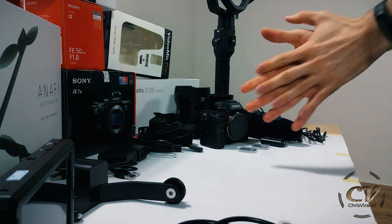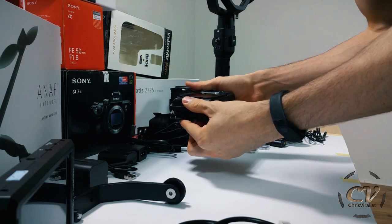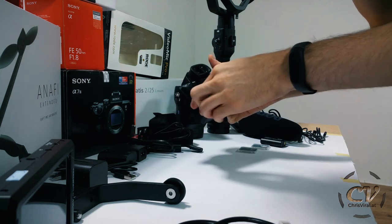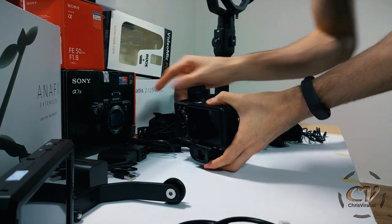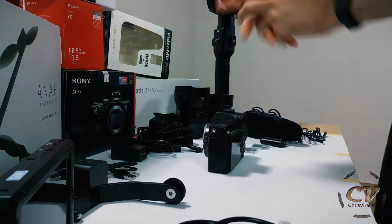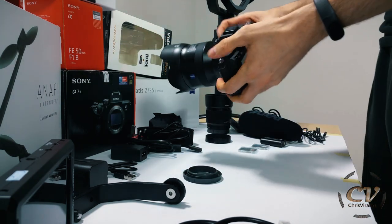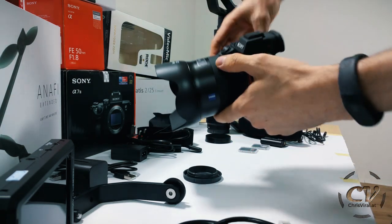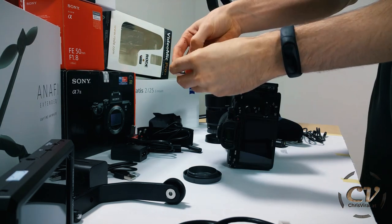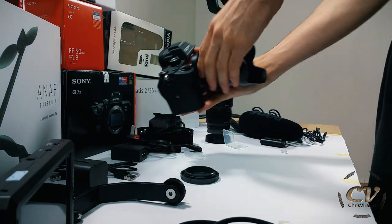I'm so stoked for the new vlog, for the future, and for everything basically. This is the Sony right here — this is actually the first close look I'm taking at this thing. This is all so new to me, this is amazing. First of all, let's insert the battery — pretty much a no-brainer. Secondly, let's put on the lens. Wow, that's my new weapon of choice right there. Let's insert the cards — 64 gigs, V30, one and two. Let's go, this is so cool!